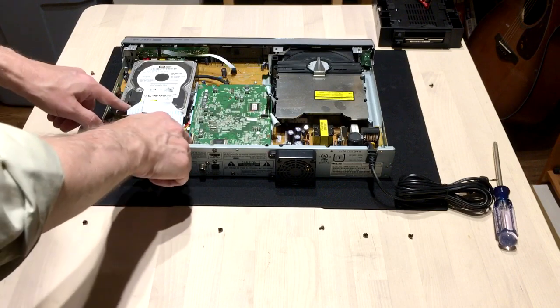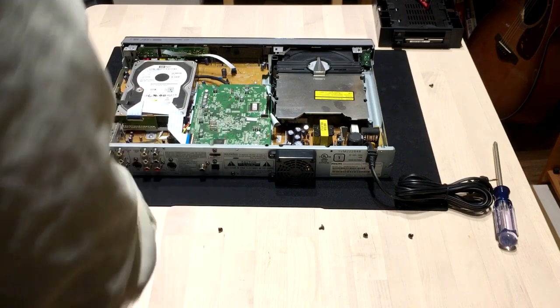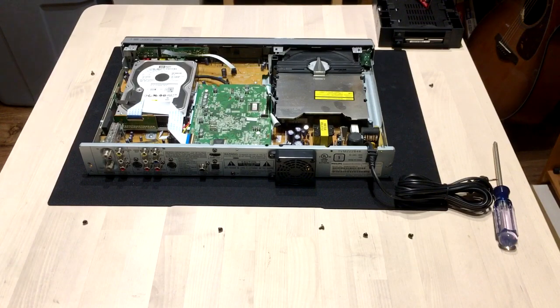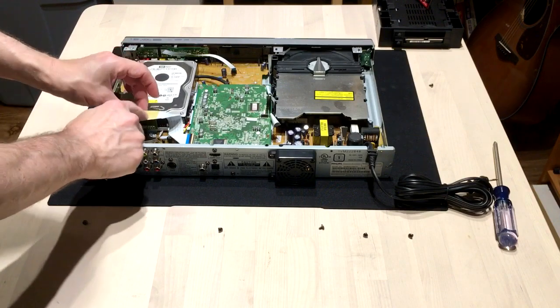Okay, this is the hard drive, and we've got the encoder board, and we've got this parallel cable that's actually attached to the IDE connector. To get the IDE connector off, you're going to have to remove some glue right here from the top of the hard drive.